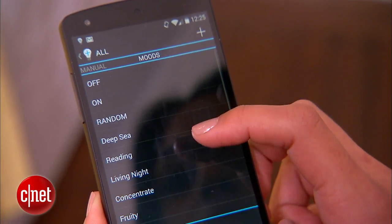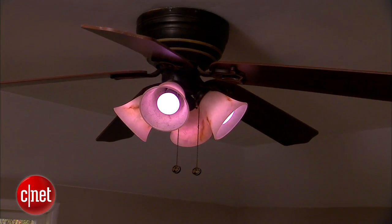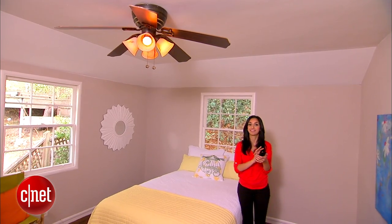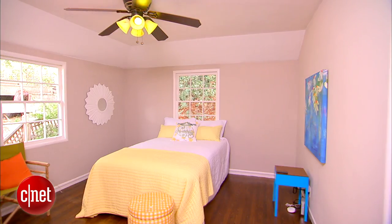In the app that we used, we've even got options for random — hit the random button and you never know what color you're going to get. These lights are awesome. You can even program those NFC tags to automatically launch an alarm clock or a music playlist. There are so many customization options. That sounds like it's a worthwhile investment in some NFC tags.